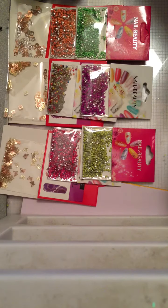Hey guys, it's 76 Kel-Tec Moon. I would like to go over a CM Nails haul I did. I ordered everything on Tuesday, and it is now Saturday and I got it all. So let's go over what we got, shall we?